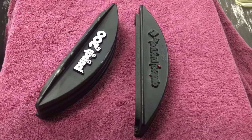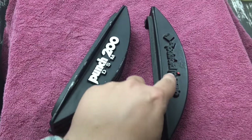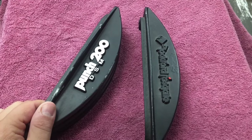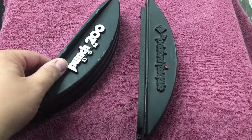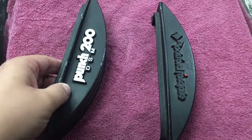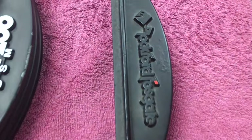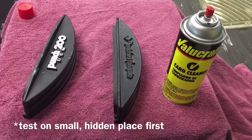All right guys, this is just a quick tip for you. See how we've got the emblem here white — this one is supposed to be red, but somebody along the way has spray painted it black. I guess they were trying to paint the end cap to make it look right, even though they could have popped these little emblems out. Anyway, I'm going to show you how to remove the black paint from this.